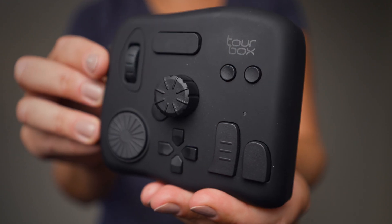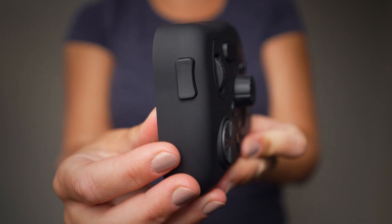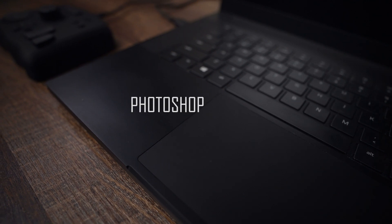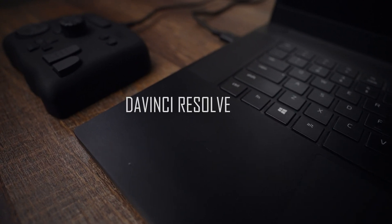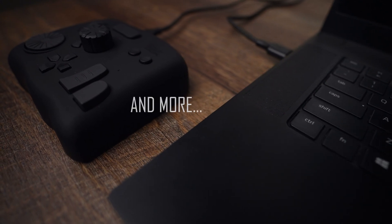So what is Tourbox exactly? It is for editing photos, painting, graphic design, video editing, audio editing, and color mixing. Programs you can use with it include Photoshop, Lightroom, Illustrator, Final Cut Pro X, Premiere Pro, DaVinci Resolve, Capture One, Clip Studio Paint, Painter, and more. Tourbox is for your left hand — you can use it with a graphic pen or with a mouse. For me, it is the mouse for sure.